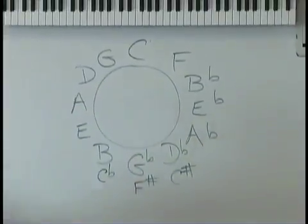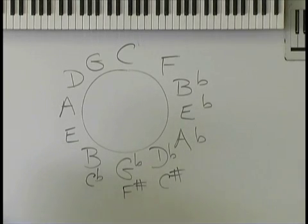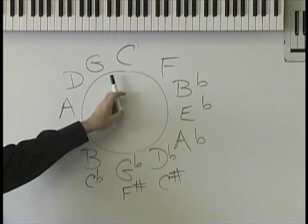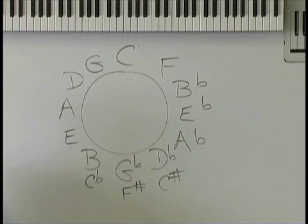Have you ever heard the term 'relative minor'? In the key of C, every note at 12 o'clock is a major. One to the right and one to the left are also major chords. Nine o'clock is the relative minor key for every major key. So if you put the major key at 12 o'clock, the minor key is at 9 o'clock — always. The sixth step of a scale, if you make it into a chord, is always minor. That is always at 9 o'clock.